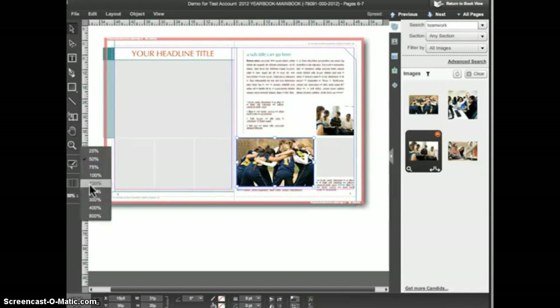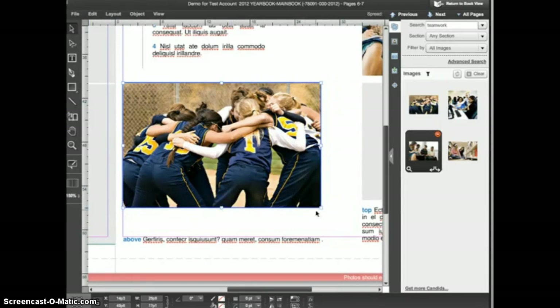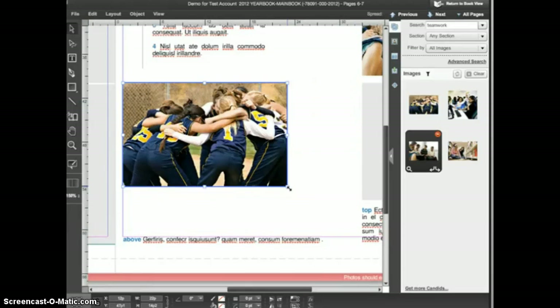I'm going to zoom in on this image to get a closer look. With the selection tool active, if you click and drag on one of the frame handles, this scales the image in the frame at the same time — the image and the frame get larger or smaller. Notice that eDesign always keeps the image in proportion so that you don't end up with distorted photos in your yearbook.